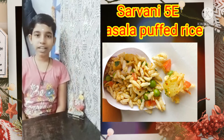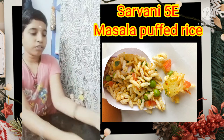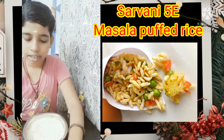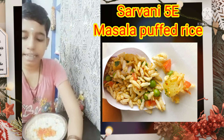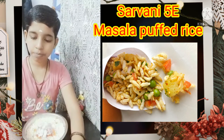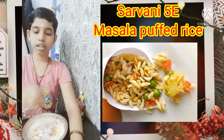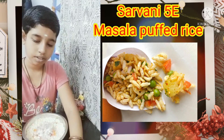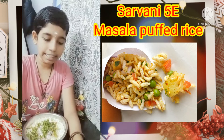Hello friends. Today we are going to see how to make masala puffed rice. Take a bowl of salted puffed rice and add some tomato, onion, coriander leaves, and finely grated carrot.